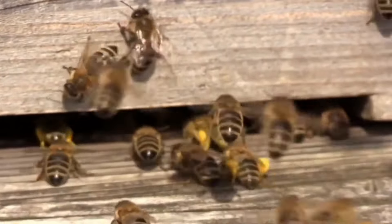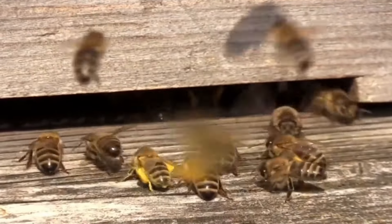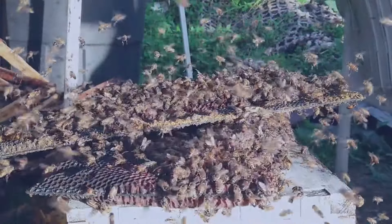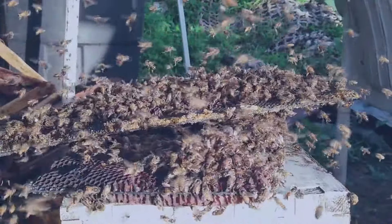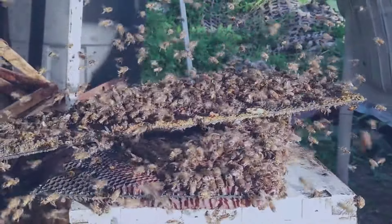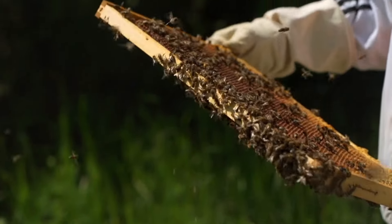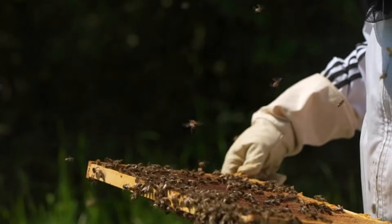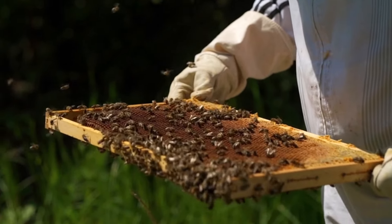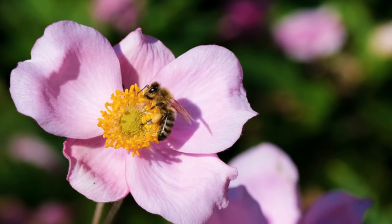One thing about the honeybee is they specialise in the forage aspects. They may find perhaps a field of oilseed rape. What they will do is bring that nectar back to the colony and do a little procedure to identify what they've gathered to the rest of the bees. They pass the nectar through so the others know what the nectar is from the flowers they've gathered it from, and they can be very precise in the location of that field.